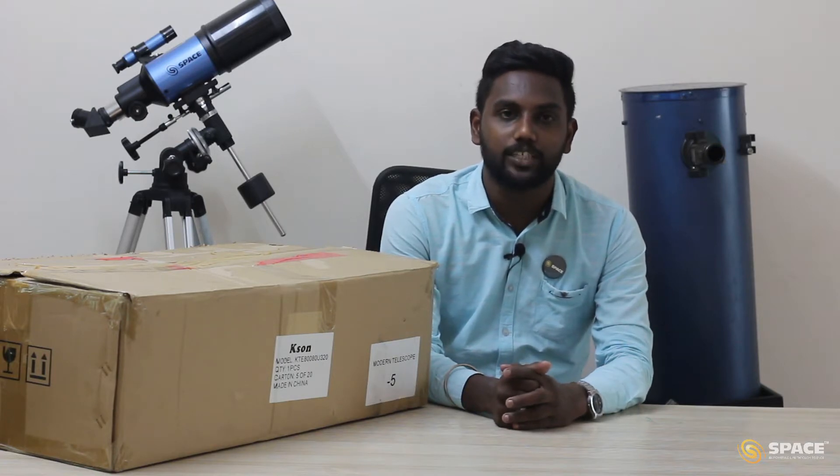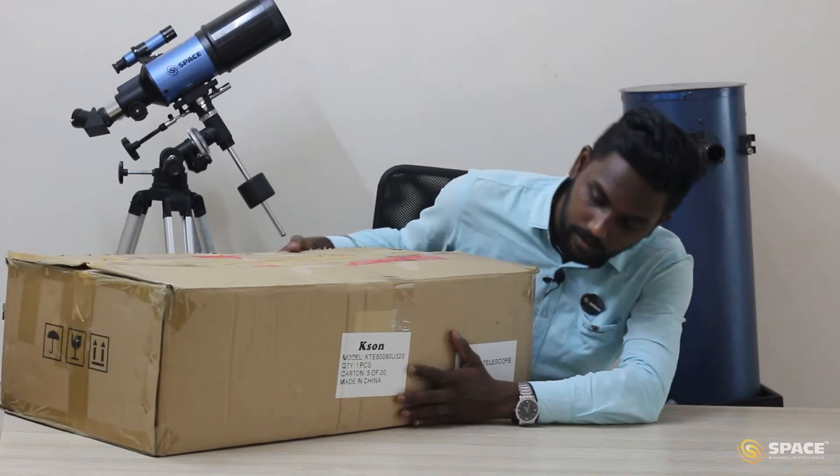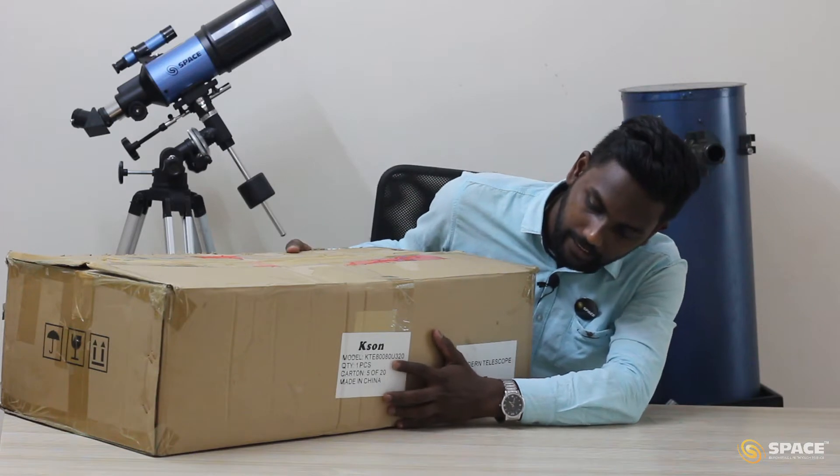Hello Astronomers, myself Ranjit Kumar. I am an astronomer and an astronomy educator with Space India. In this video we are going to unbox the Casseton ATEM-1 Reflector Telescope. On the telescope box it is mentioned as 880-320.